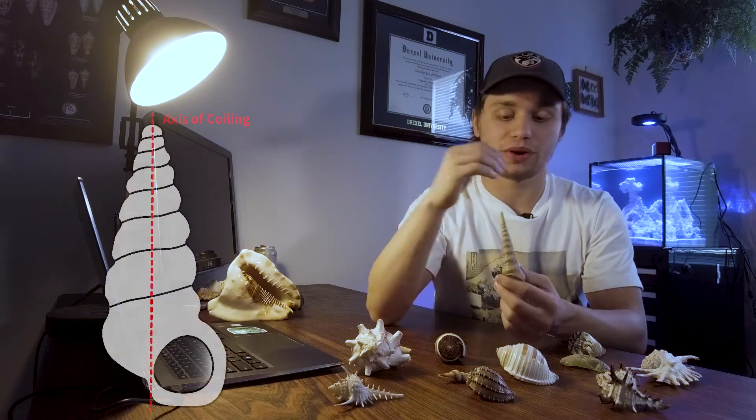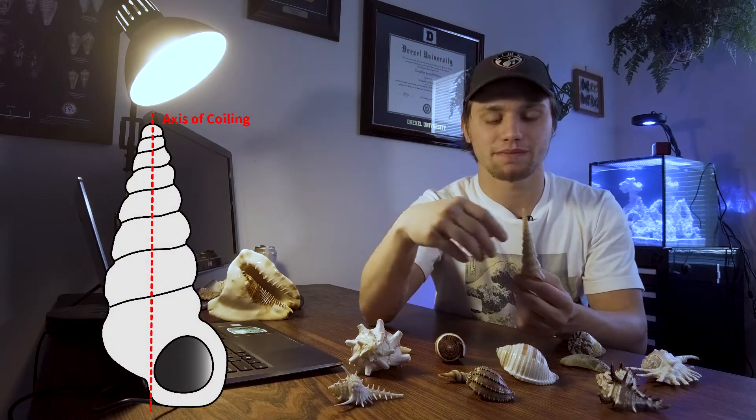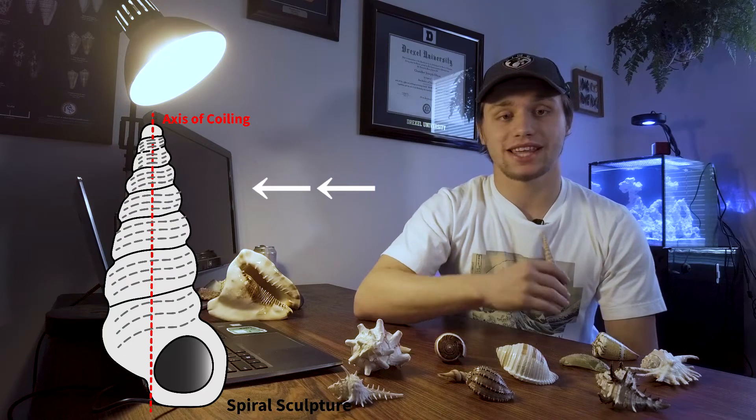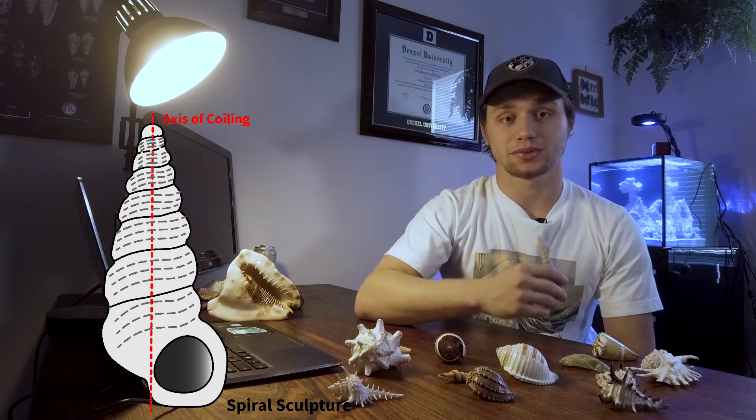The texture on the outside of a shell is called the shell sculpture. This shell sculpture can be really useful in differentiating closely related species of snails. Shells can have a wide variety of ridges, knobs, spines, nodules, grooves, and other features that make up this shell sculpture. I'm going to give a few examples to get you thinking about how this works in identifying species and hopefully help you in reading identification guides. Shell sculpture is typically oriented in one of two ways: parallel to the axis of coiling, called axial sculpture, or perpendicular to it, called spiral sculpture. Many features can be found in both axial and spiral sculpture patterns.